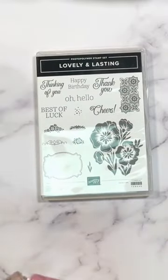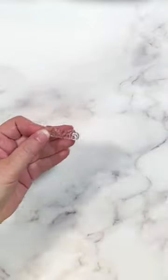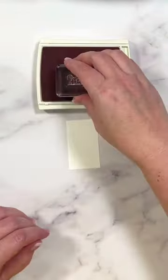Let's make a card. We're going to start with this sentiment right here. Now, I don't really like it — it says 'oh, hello' and I really just want to say hello. So I'm going to cut my stamp. Don't worry, I can always piece it back together, but I'm not going to for this one.